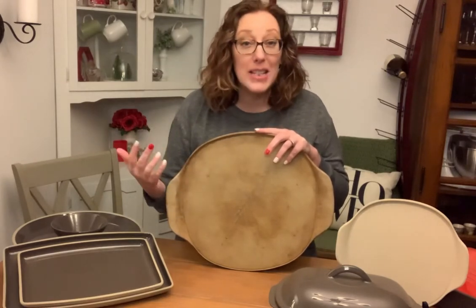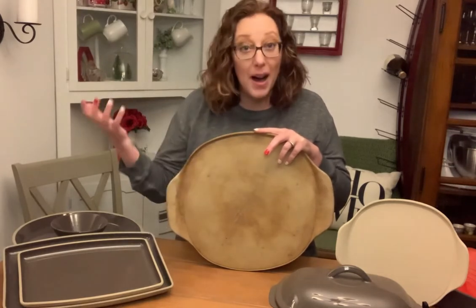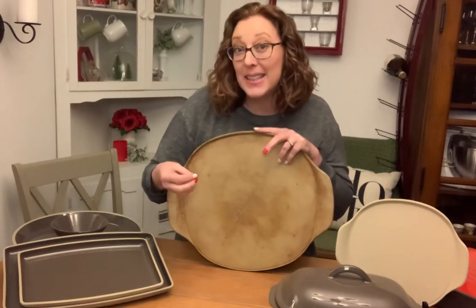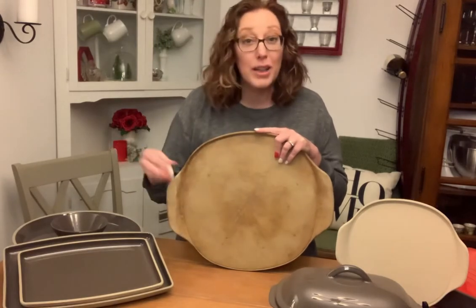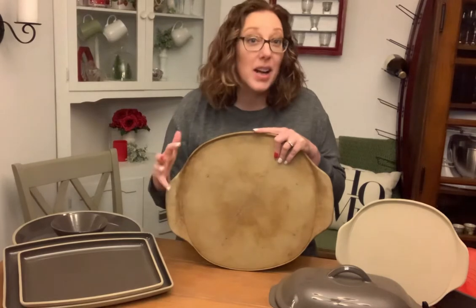Now if you've cooked in glass or metal pans, you know you have to be a little more cautious. Things burn. And that's because your glass and metal pans actually heat up to above the cooking temperature of the oven. So the things that are touching the sides or the bottom of your pan are going to burn if you don't pay attention to them. Not the case with stoneware. So if you tend to burn things, if you have an oven that's a little temperamental and doesn't hold its temperature quite as well, get stoneware. You're not going to burn your cookies. You're not going to burn your rolls. Your pizza is going to be great and it's going to come out perfect.